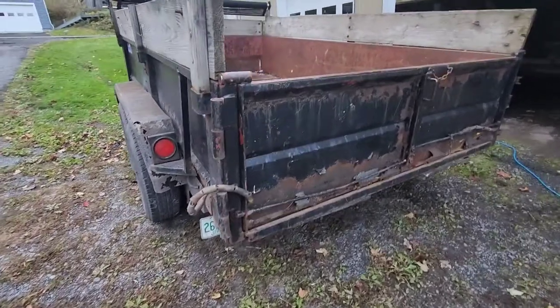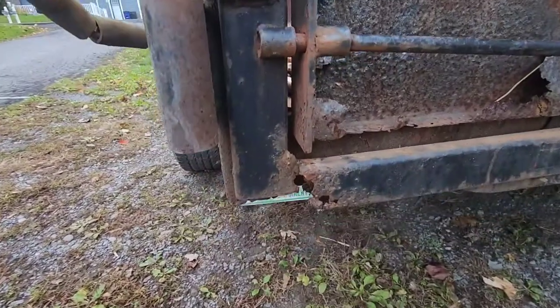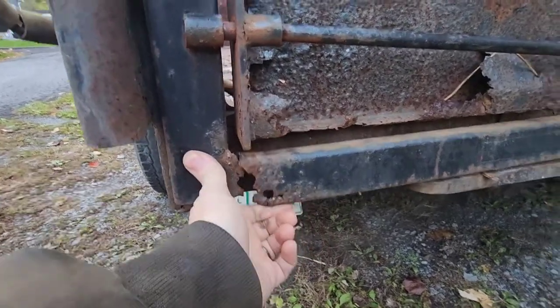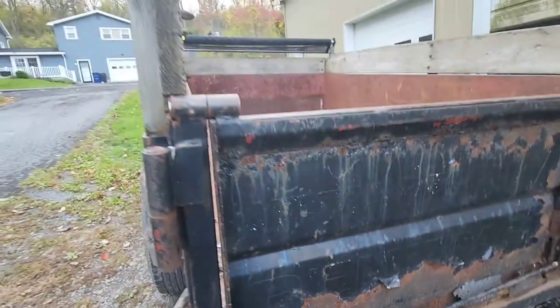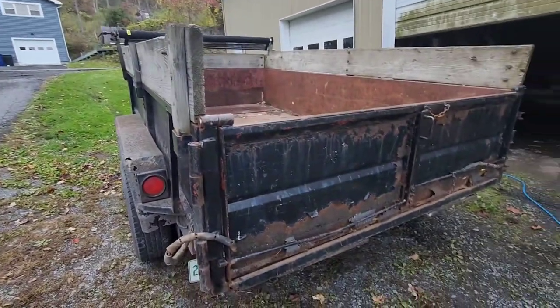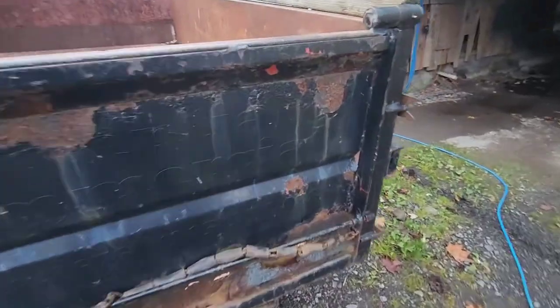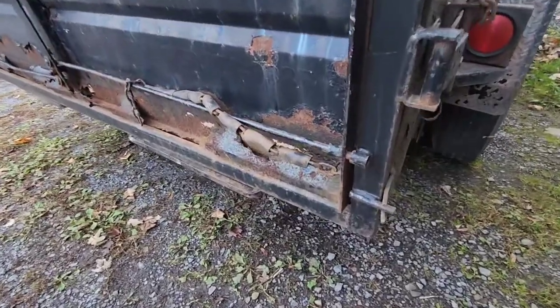So yesterday I had a little oops with my dump trailer tailgate — it let loose. It's been pretty rotted. My whole trailer's rotted, but I paid 500 bucks for it five or six years ago now, and all I do is haul garbage with it. So I've definitely got my money's worth.